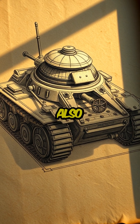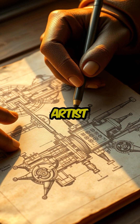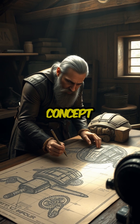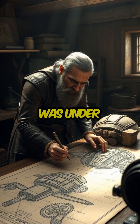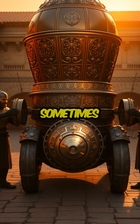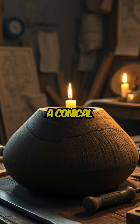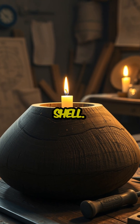Leonardo da Vinci's fighting vehicle, also known as da Vinci's tank, is one of the conceptions of the revered Italian polymath and artist Leonardo da Vinci. The concept was designed while Leonardo was under the patronage of Ludovico Sforza in 1487. Sometimes described as a prototype of modern tanks, Leonardo's armored vehicle represented a conical cover inspired by a turtle's shell.